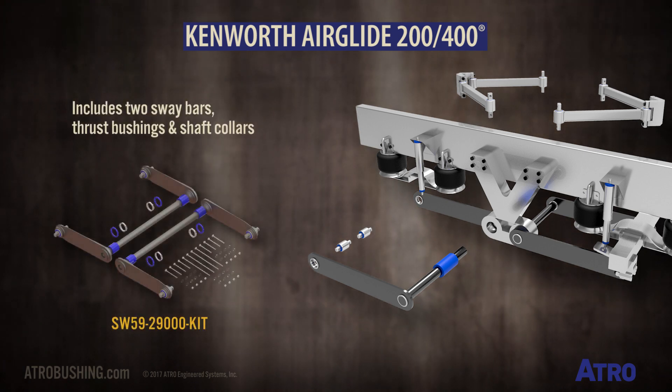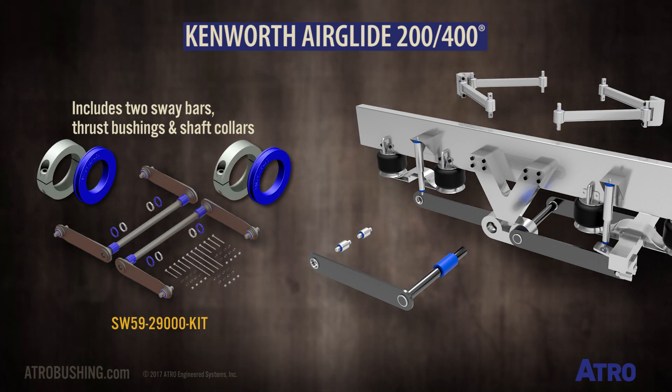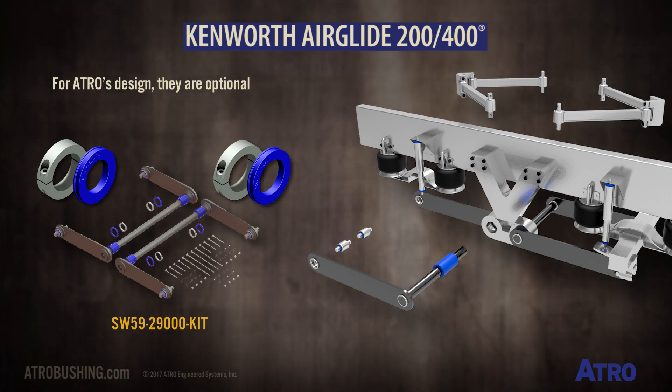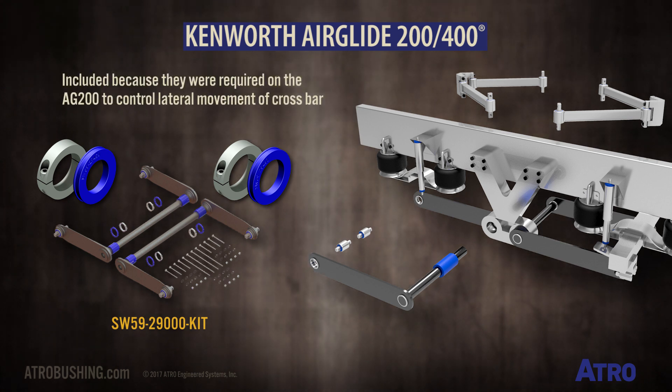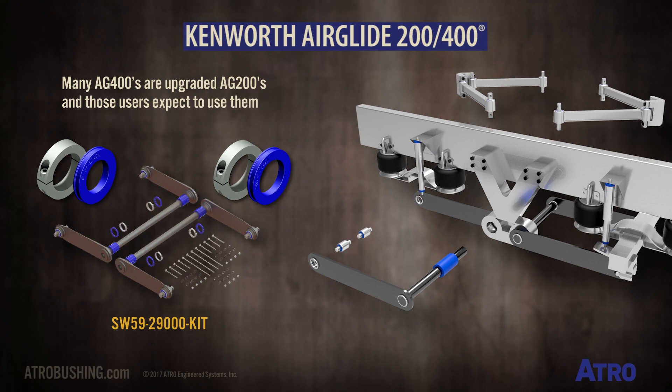The SW 59 29000 kit includes two sway bars and also comes with thrust bushings and shaft collars, though the OE kit does not include them. For Atro's design, they are optional. They don't serve any function on the Airglide 400. They are included because they were required on the Airglide 200 to control lateral movement of the crossbar. Many Airglide 400s are upgraded 200s and those users expect to use them.